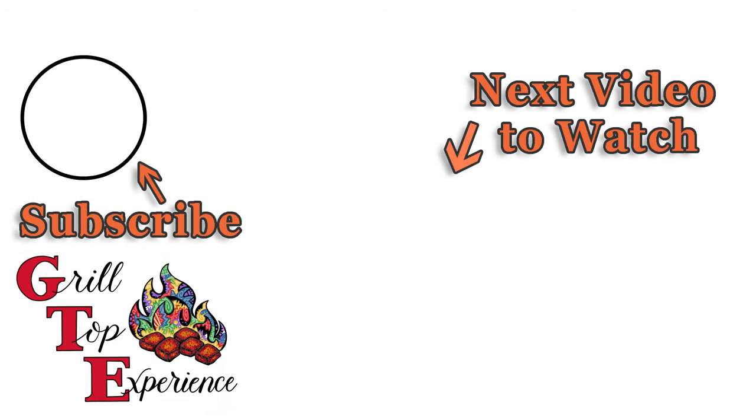And just like that, you've learned how to make chicken thighs a couple of different ways. If you want more tips, consider subscribing. These are really good.